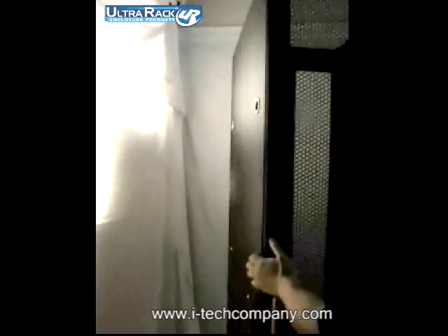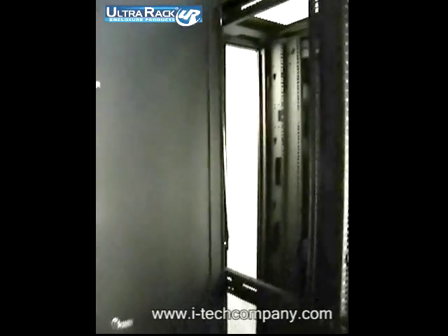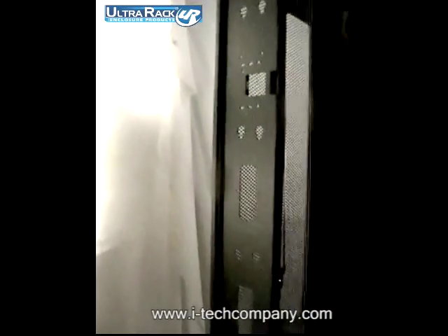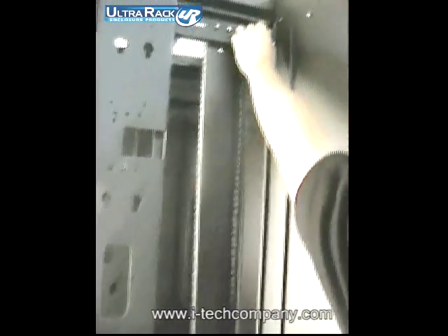Another good design is the side panel. This side panel is a split side panel. You can open a big piece from the front very easily — you don't have to handle one large piece of side panel. Once you're done, close it. The back is a smaller piece because most of the time we need to access the back for cabling and other issues. This side panel is also very easily removed by a pin.